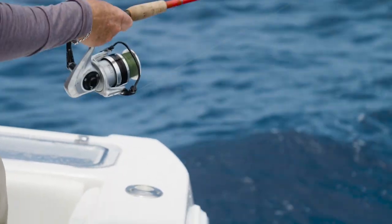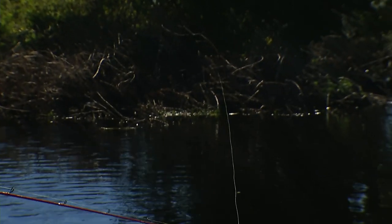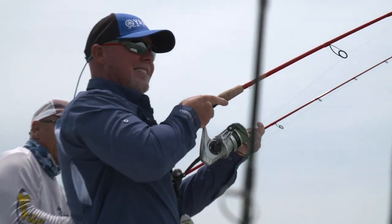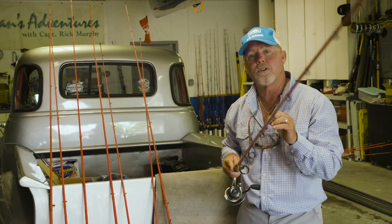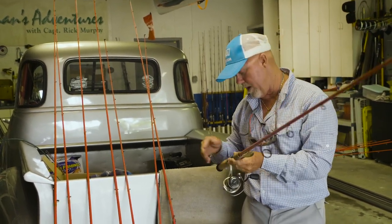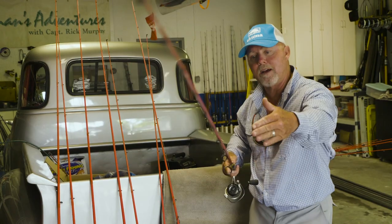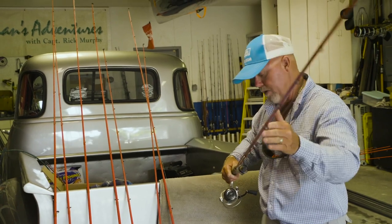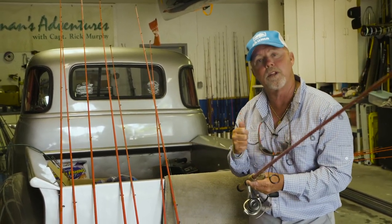Let's talk about the components and the thought process behind these new rods. It's a hundred percent graphite rod from tip all the way into the butt. The tips of the rods are designed for casting, and about halfway back through the rod, from there to the butt, is designed for pulling onto the fish.